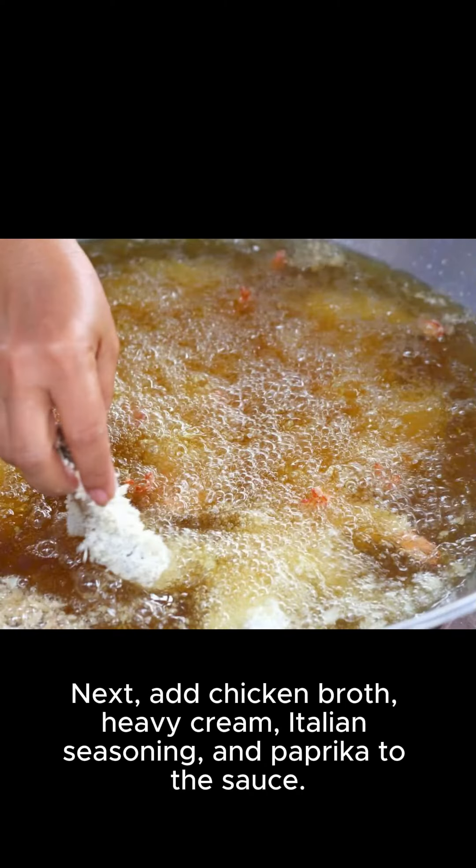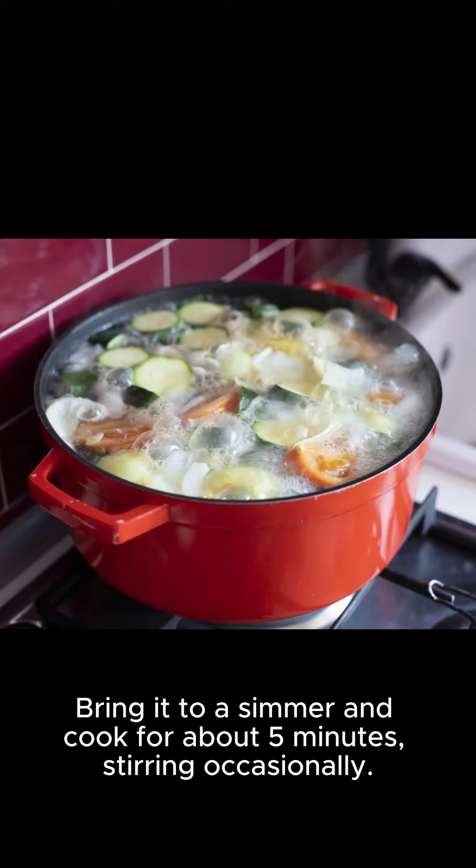Next, add chicken broth, heavy cream, Italian seasoning, and paprika to the sauce. Bring it to a simmer and cook for about 5 minutes, stirring occasionally.